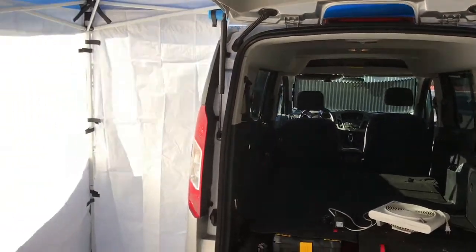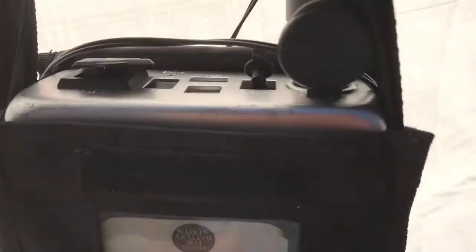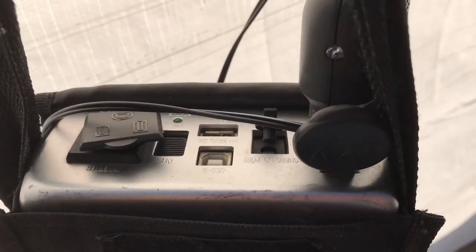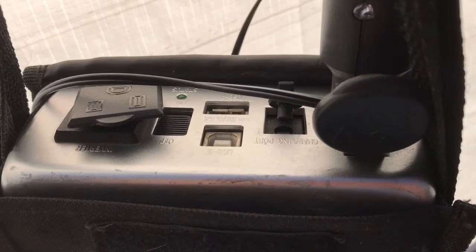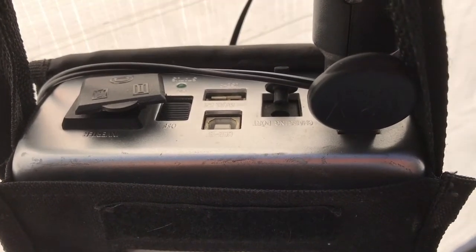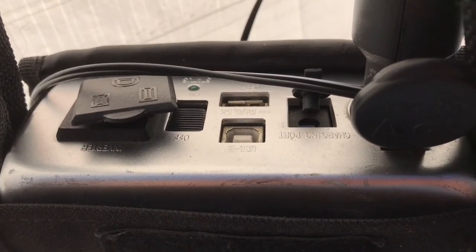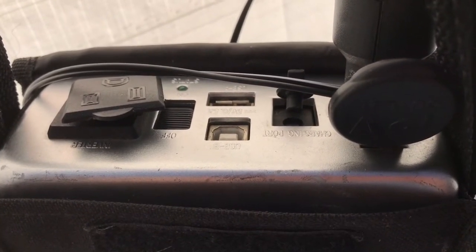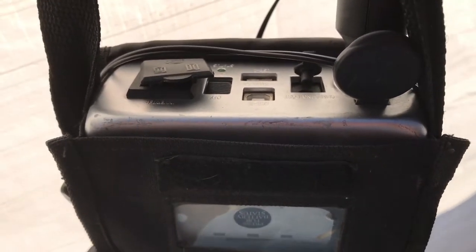With the tailgate open, we installed the off-the-grid electrical system. This little unit contains a couple of 12-volt batteries. It can be charged three different ways. It puts out a standard 12-volt cigarette lighter adapter voltage, it has a USB port to charge cell phones, and it puts out 110 volts so you can plug in a TV or other devices.